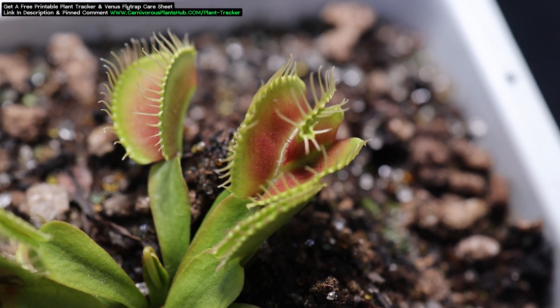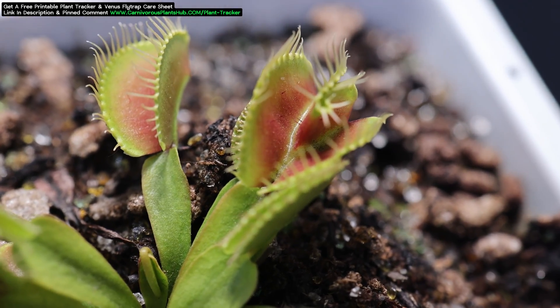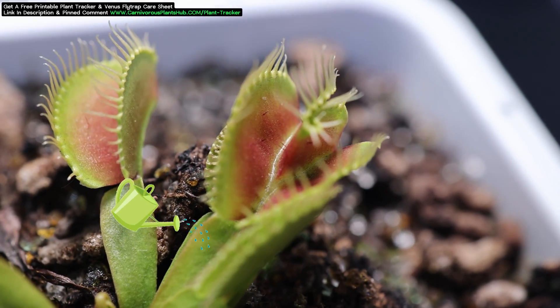Hello everyone, welcome to Carnivorous Plants Hub. Today I have a quick video showing you a really interesting Venus Flytrap mutation.